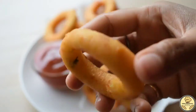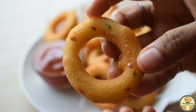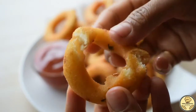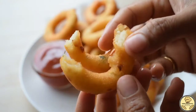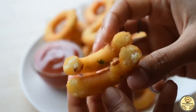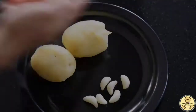Today I have brought these crispy and tasty aloo garlic rings. We can prepare them very easily at home and we don't need any type of vegetables. We will prepare them for a tasty snack at home — in the market we get potato garlic shots or garlic bites, and it tastes like that.